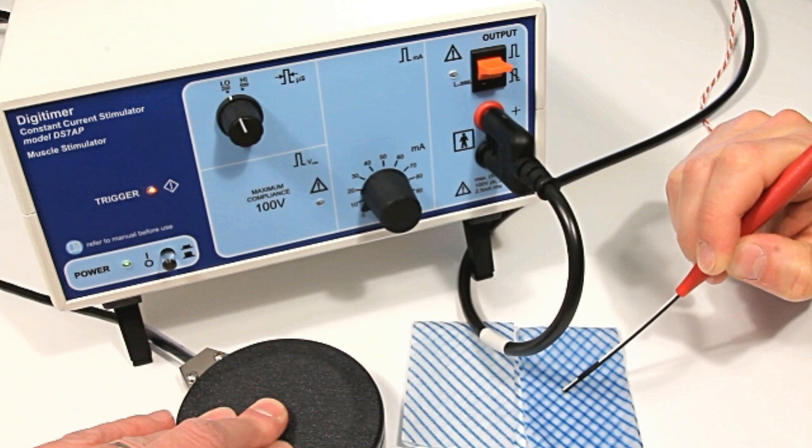To prevent out of compliance events and a subsequent failure to stimulate, it is imperative that the surface being stimulated is swabbed and moistened with saline prior to stimulation, as this will help maintain a low resistance pathway between the probe tips.